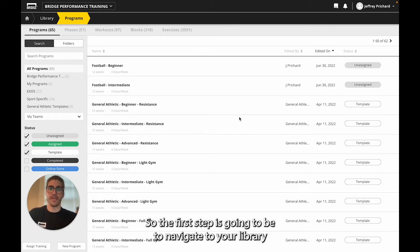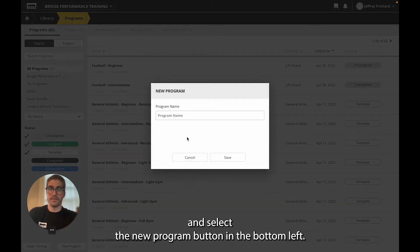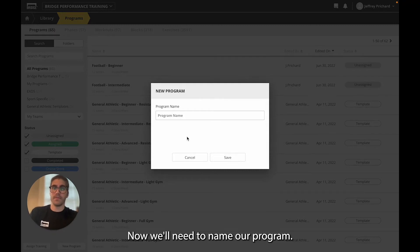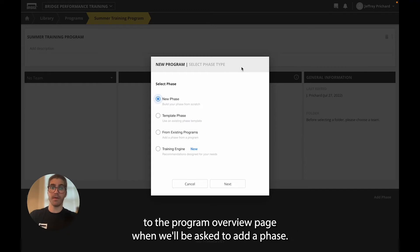The first step is to navigate to your library and select the new program button in the bottom left. Now we'll need to name our program. We'll go with 'Summer Training Program', click save, and now we're brought to the program overview page where we'll be asked to add a phase.